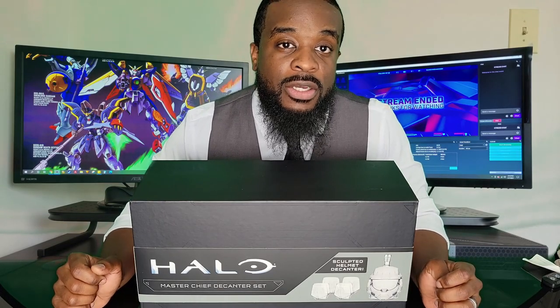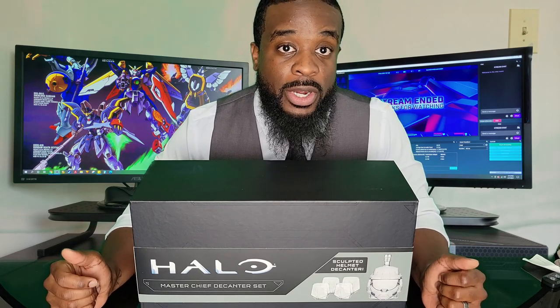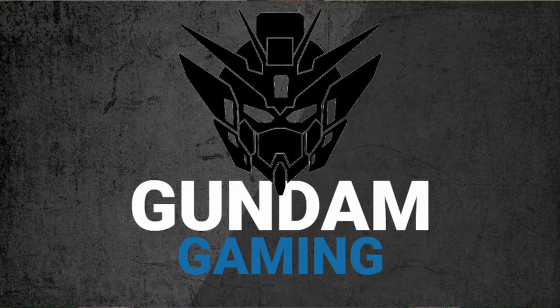Hey everybody, WingZero from Gundam Gaming here. Today we're going to take a look at the Halo Infinite Decanter Set. We'll look at the price, what comes in it, and if it's worth your purchase or not.